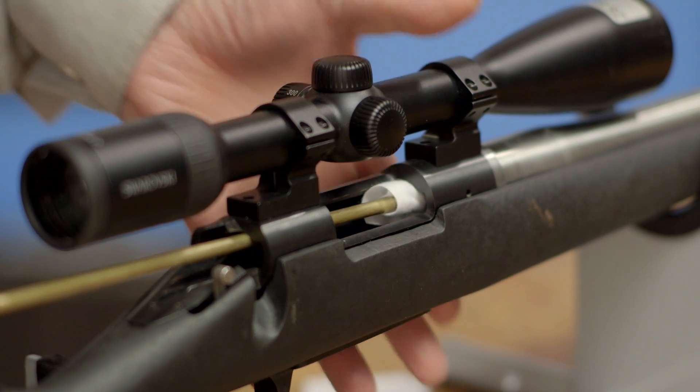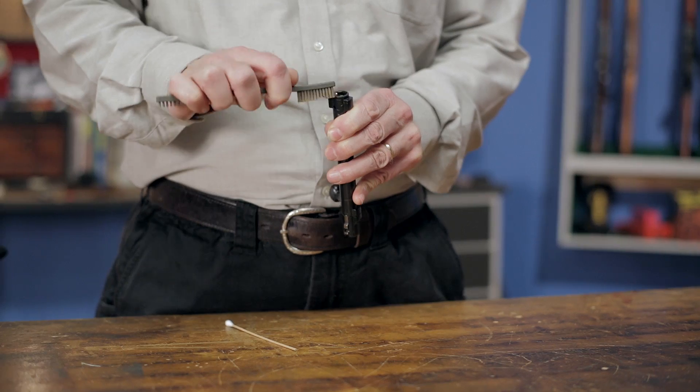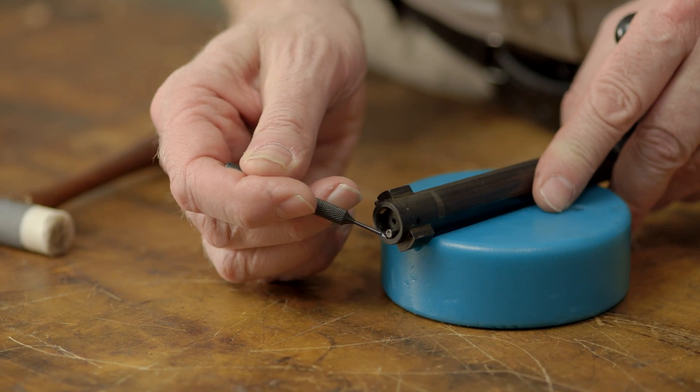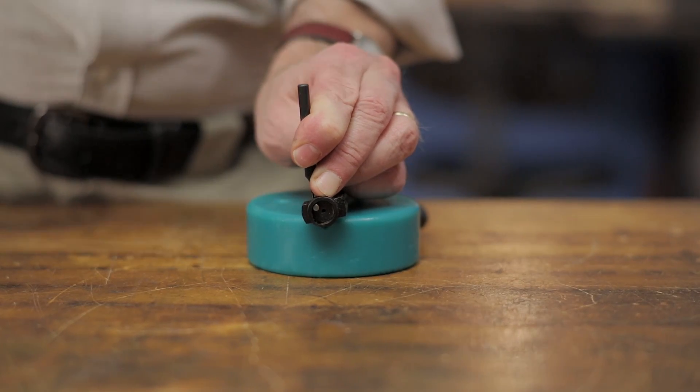You'll first want to clean and dry the chamber, locking lug area, and bolt with your solvent of choice, but don't perform any lubrication until you're finished with your chamber checks. If you have an ejector or extractor that would interfere with the gauge, you'll also want to remove them to achieve an accurate result.